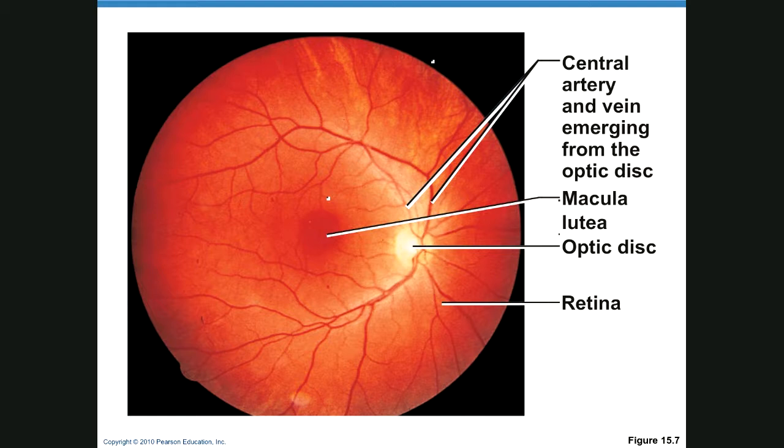The arteries and veins coming out of the optic disc area supply vascularity to the eye. Not only does the ophthalmologist look inside your eye to check for cataracts, they can also look at your vessels. If you have obstructions in these vessels, it could mean obstructions elsewhere, potentially indicating impending heart attack or stroke — and they're working on better cameras to make this more clear.